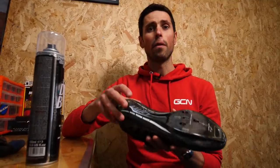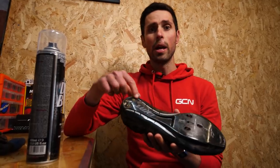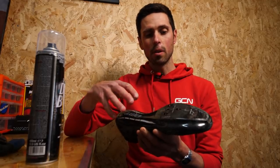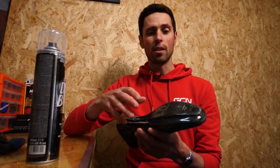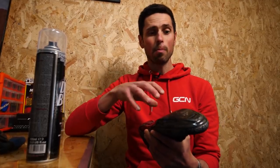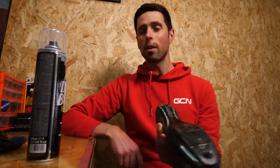That's everything removed off the shoe that we need — the cleat is removed and the heel gripper is off. All we need to do now is clean the sole up so that the vinyl can stick down nicely to it, and then we can make a start cutting the outline onto the vinyl and begin sticking it down, making sure we've got no creases.